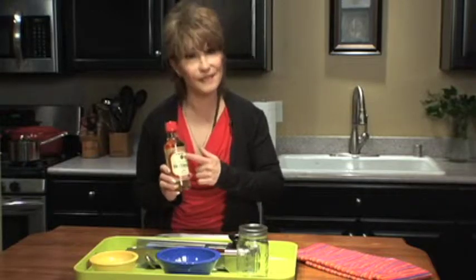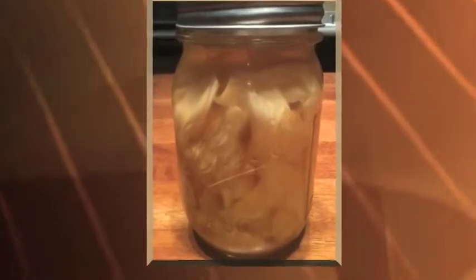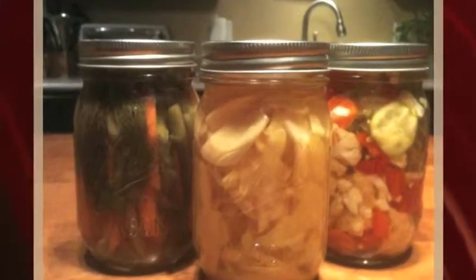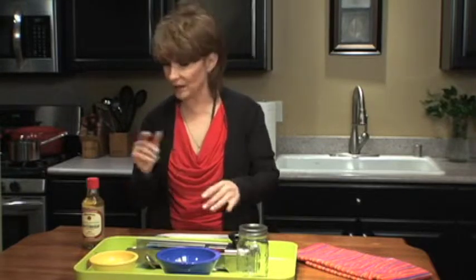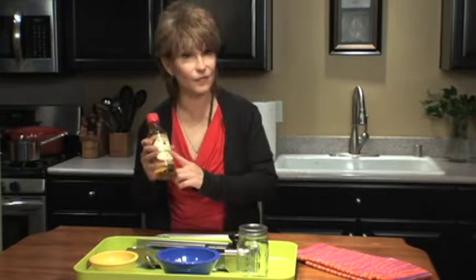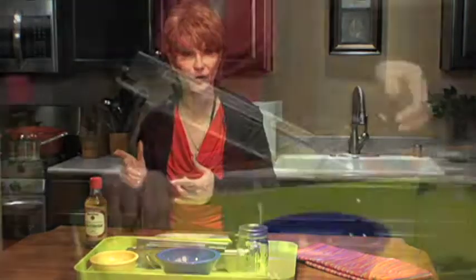We're going to use the seasoned rice vinegar to pickle ginger. In fact, we're going to pickle several things today. Now, if you think pickling is a big deal or it's a lot of trouble, it is so simple, and made much simpler because with Marocan seasoned rice vinegar, you don't have to add sugar, you don't have to add salt. It's all done for you.